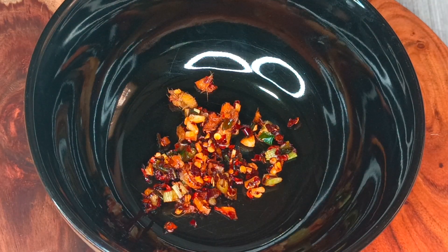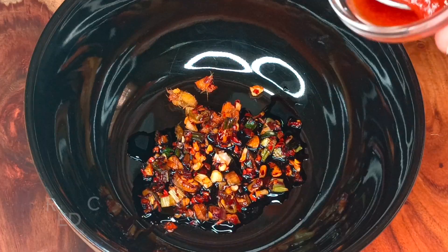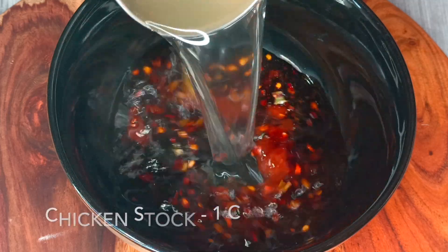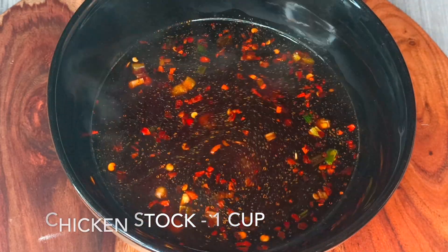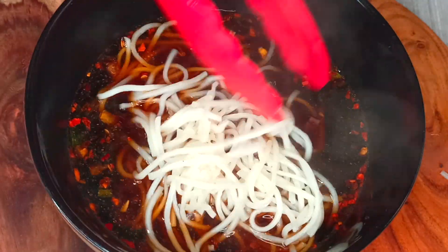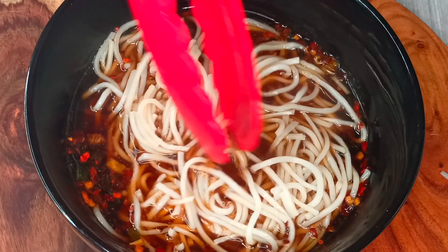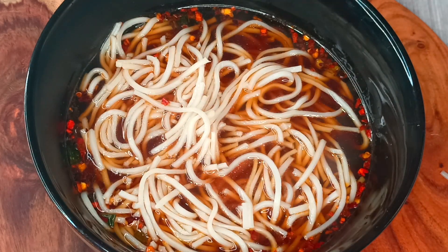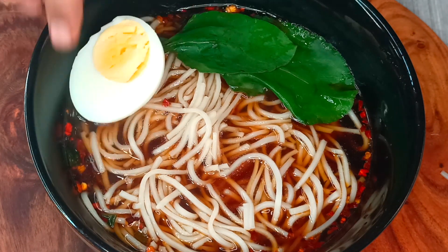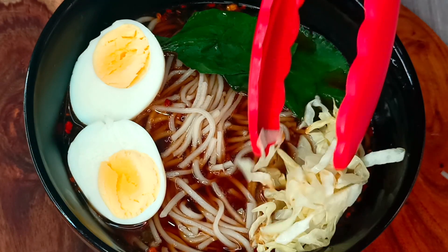Now we will assemble everything. Place the sautéed ginger and garlic, add one teaspoon of dark soy sauce, one teaspoon of red chili sauce, and add one cup of chicken stock. Drop some cooked noodles into that. On top of that place some baby spinach, boiled eggs, sautéed cabbage and a few green spring onions.